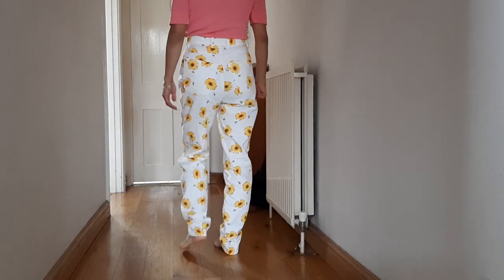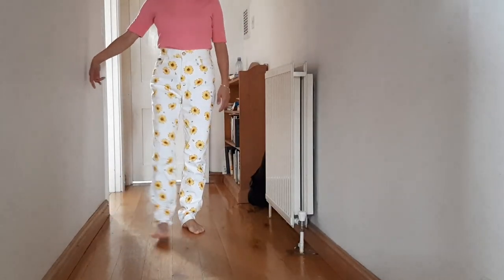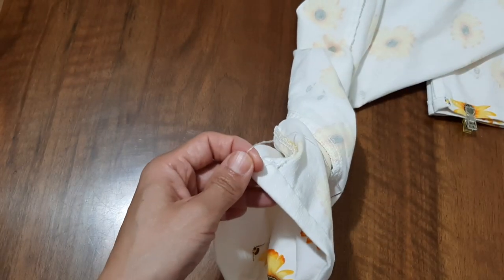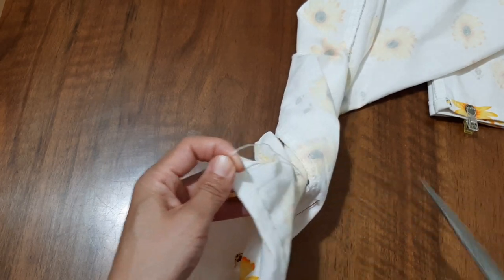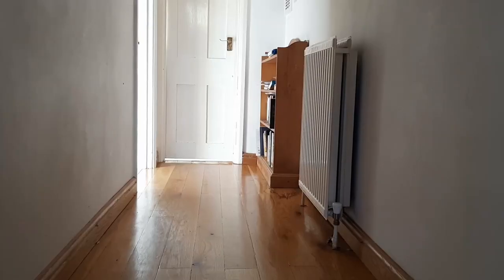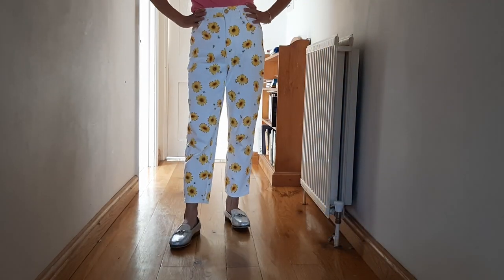So I can style this skirt with a black top or any color which is matching. This is a very cheerful pair of trousers for spring and summertime, with sunflower and bee prints. But they are too short for me. As a petite person, sleeves and legs are always too long for me, so it's not very difficult to hem the trouser legs. Here is the result — it looks much better.